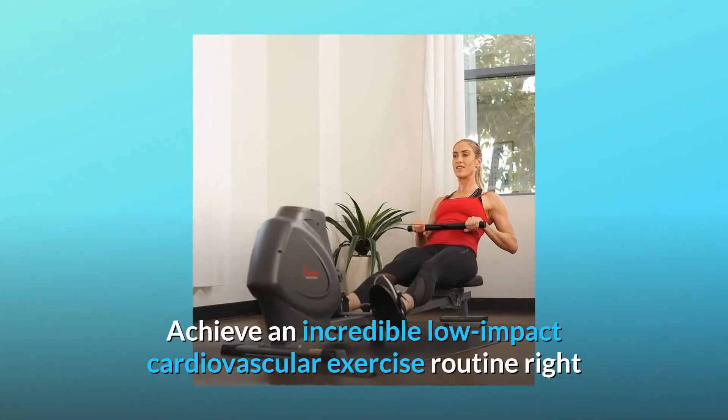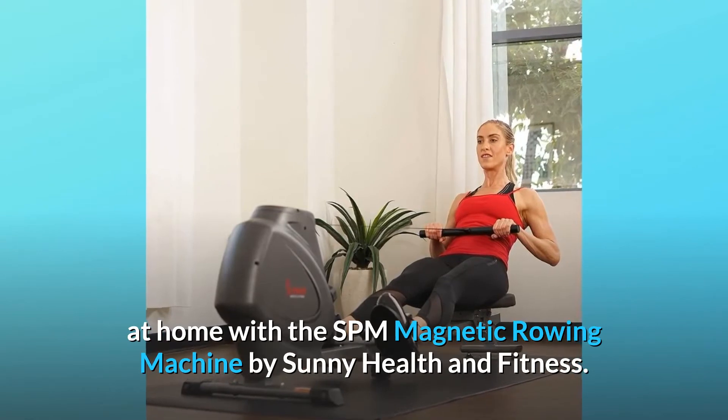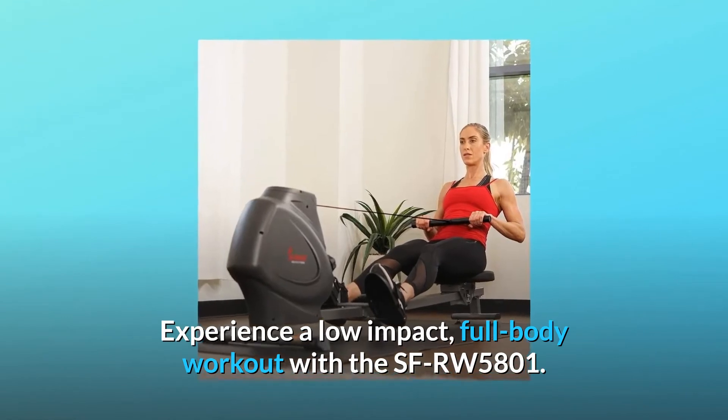Achieve an incredible low-impact cardiovascular exercise routine right at home with the SPM Magnetic Rowing Machine by Sunny Health & Fitness. Experience a low-impact, full-body workout with the SFRW5801.